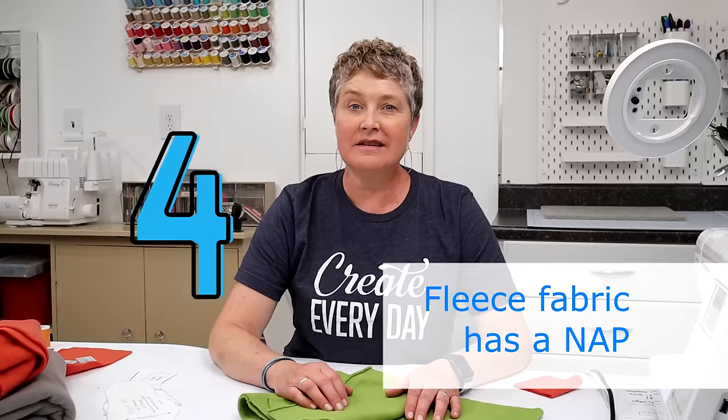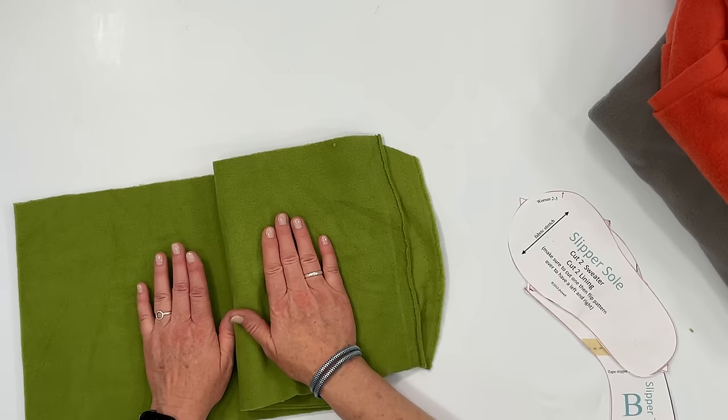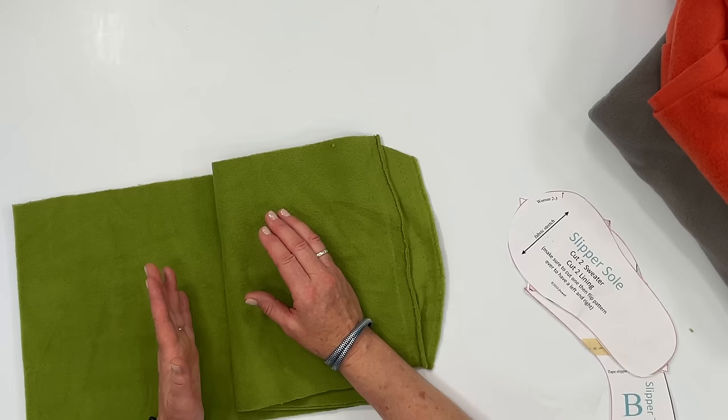Tip number four: fleece fabric does have a nap to it. The nap means the direction that the fibers are going — the fluff or fibers of the fabric all go the same way, similar to corduroy but more subtle. If you cut out a bunch of pieces without worrying about the nap and they're going different directions, it's going to look funky and weird — it might even look like a different color because of the nap.